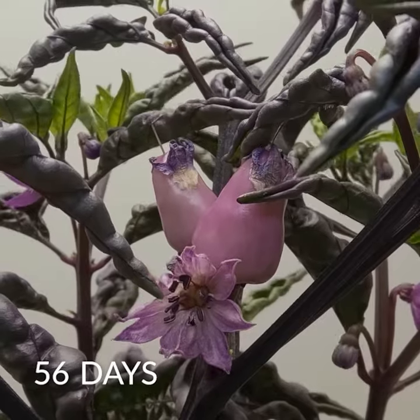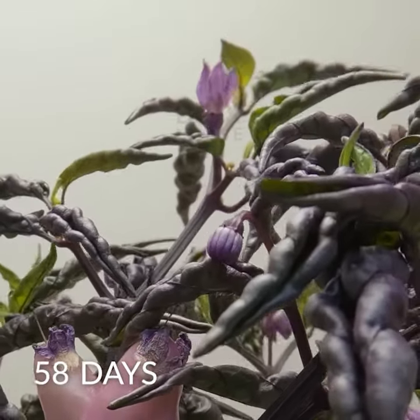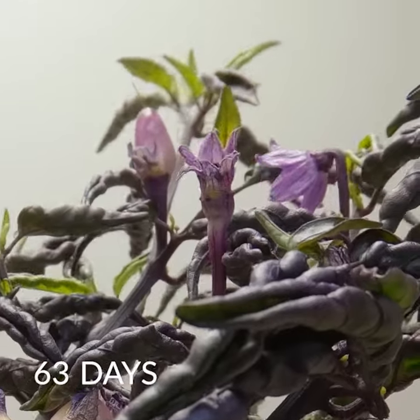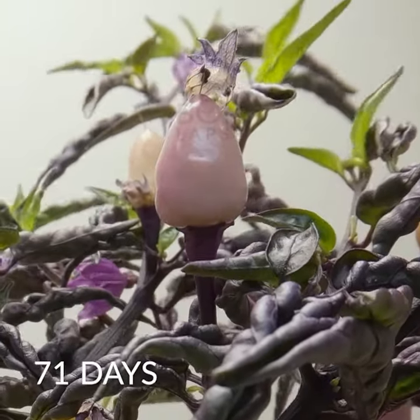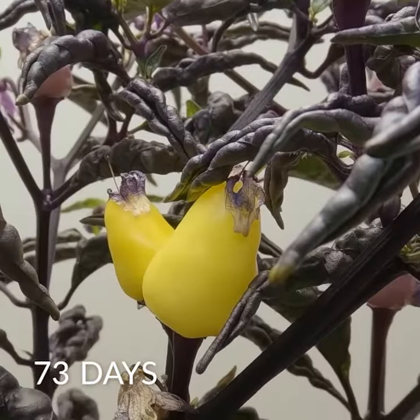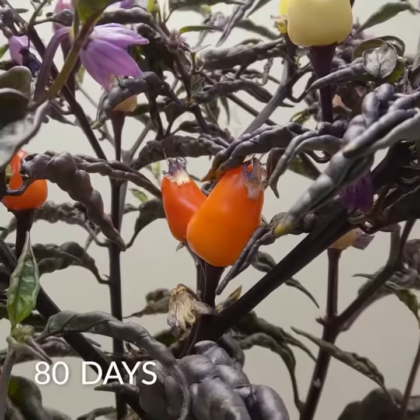It looks so satisfying though, I feel like I can put it in my living room. Nothing's gonna die though. That's the chili — oh look, it starts turning from yellow to red.